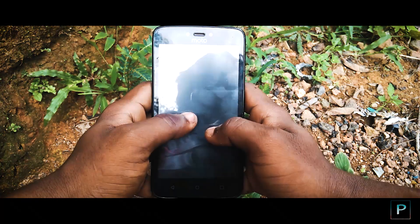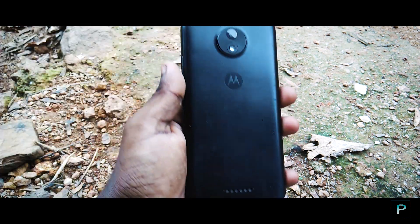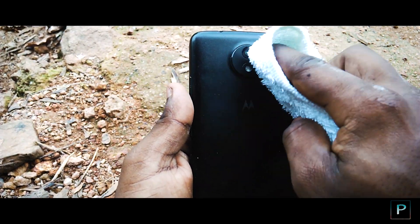The second tip is to clean the lenses. Clean the lenses on your phone, like removing dust, particles, or fingerprints. This will improve the quality of your video.